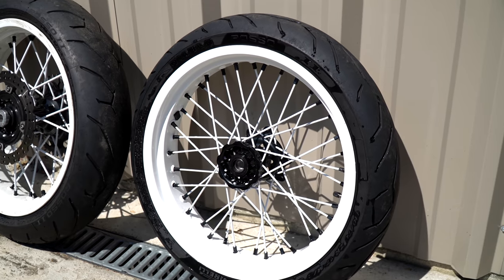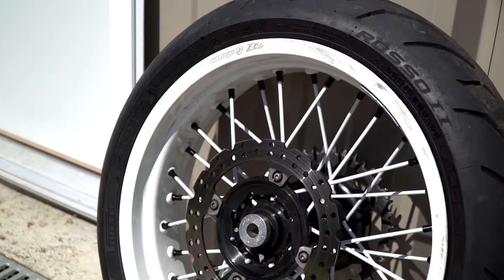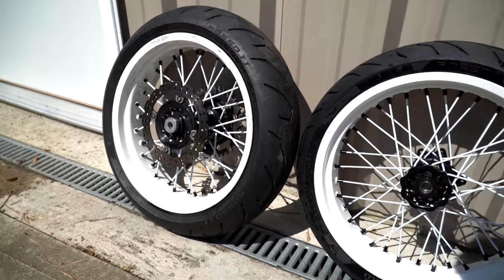The front one ended up turning out really good, but the rear is pretty rough — honestly it needs redone. But it still looks good on camera, so that's all that matters.